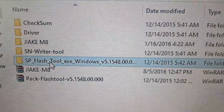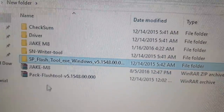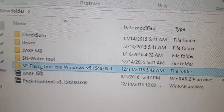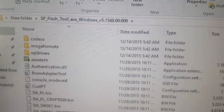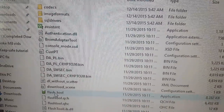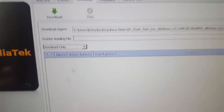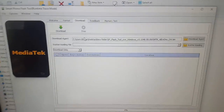The first thing you'll do is open SP Flash. Remember you need to extract the files first — this is an extracted folder. You're going to open it up, look for the flash tool — that's the green icon right down here — and launch it. Here's the tool itself.